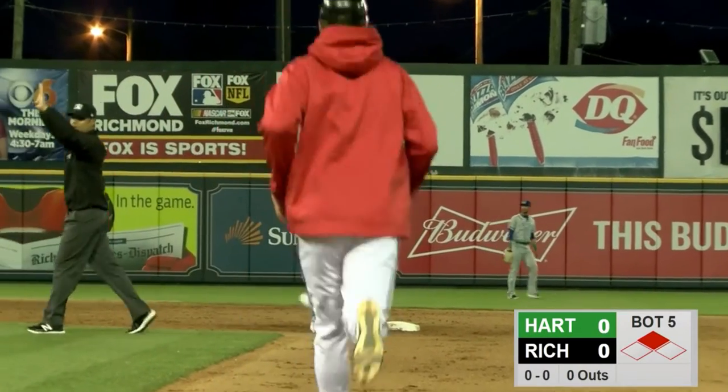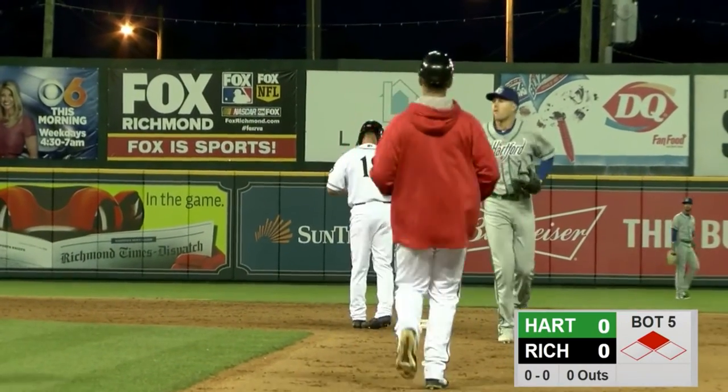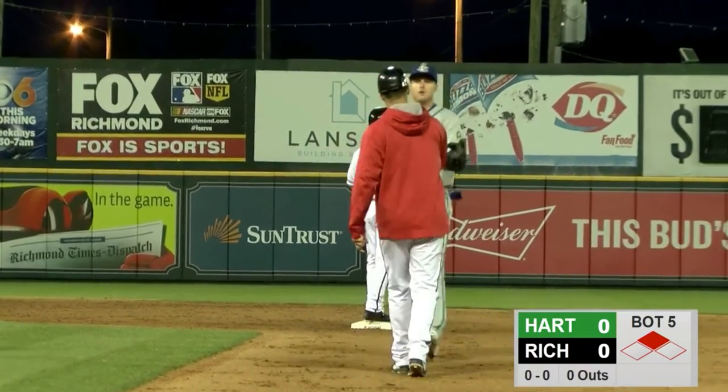Fresh into the ballgame, fresh into the lineup — Dylan Davis pinch-hitting, rips a double down the left field line.